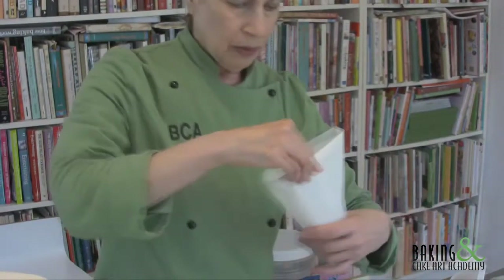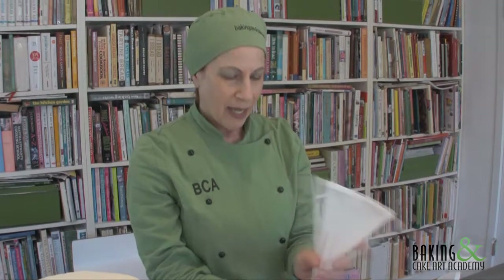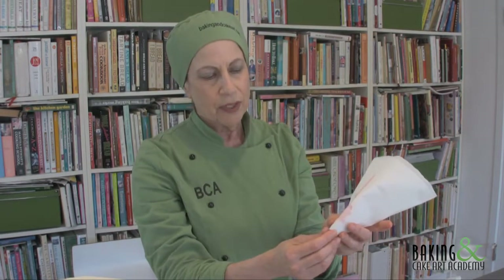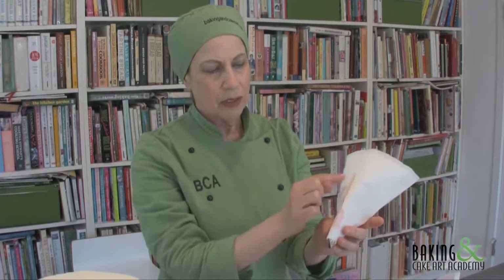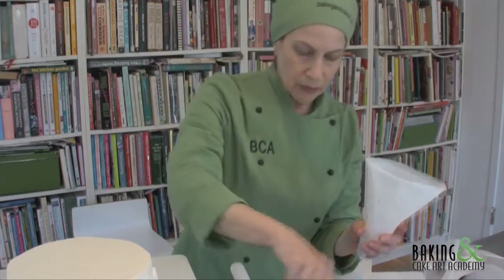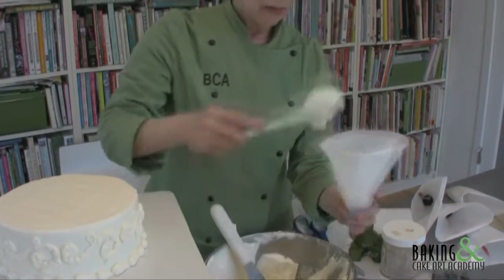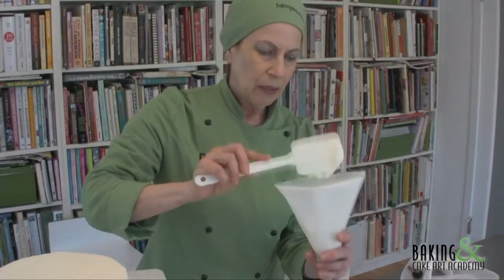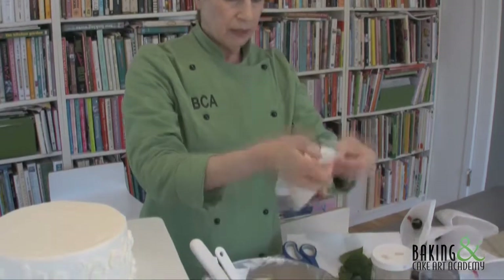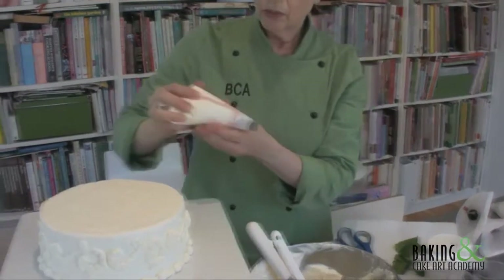I have this stripe painted at the top of the bag, and I want to make sure the thin part of the tip is up at the top as well, so it matches the position of the stripe. Now I'm going to load the whipped cream in here. You don't want it too full. I'll fold this, and we're ready to form the flowers.